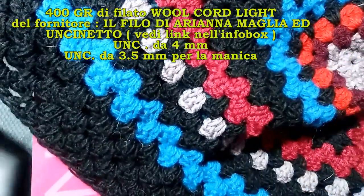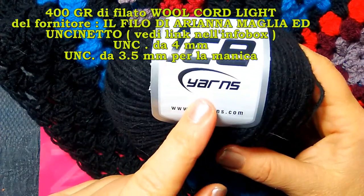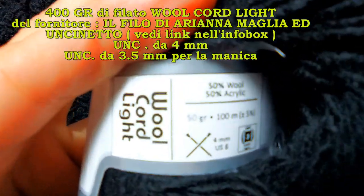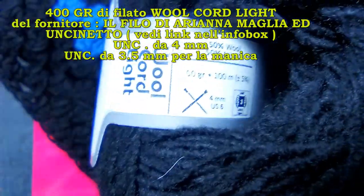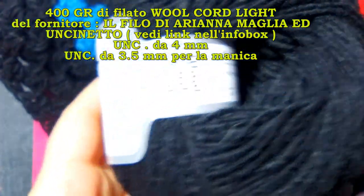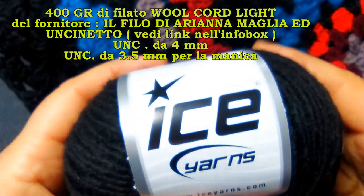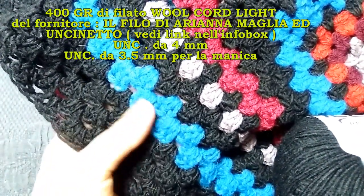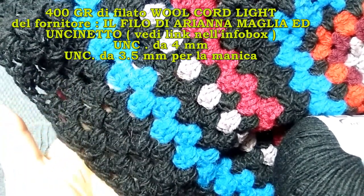For this project I used 400 grams total of fil ice hands - let me show you its characteristics. It is called wool cord light white, a wool blend as you can see - an excellent yarn at a reasonable price with good quality-to-price ratio. Of this in black I used about 300 grams; the other 100 grams are various leftover wools I had at home that I could work with the same crochet hook size. I used a 4mm crochet hook.